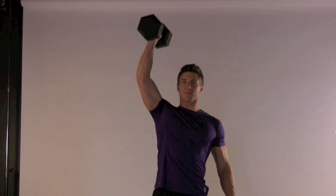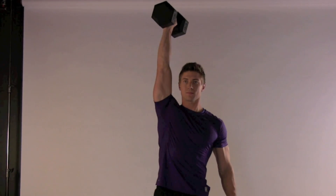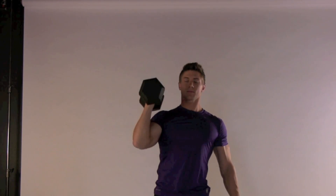Single arm overhead press. Stand holding the dumbbell in your right hand just outside your right ear. Your right elbow should be at a 45 degree angle to your body. Keep your abdominals engaged and avoid arching your back as you press the dumbbell overhead.